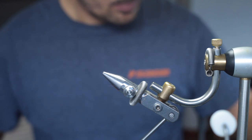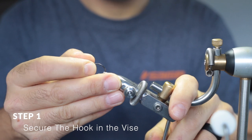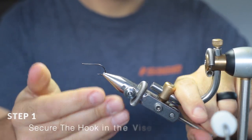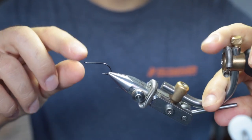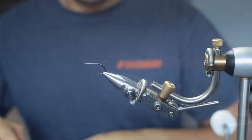To start the fly, we're going to place the hook into the vise and clamp it in place. Just want to make sure that it's straight. Once you're happy that it's straight, lock the cam in place. It's nice and secure.